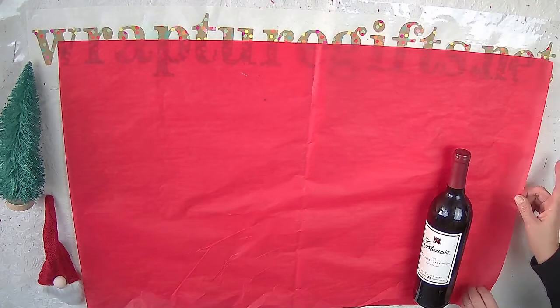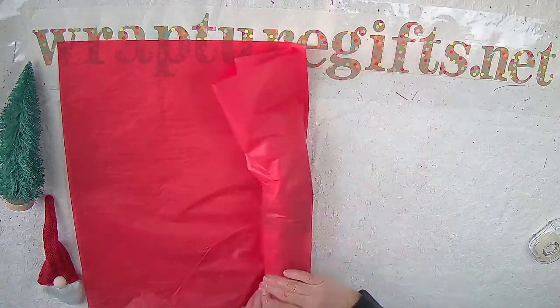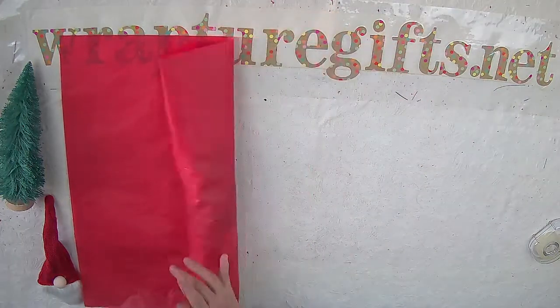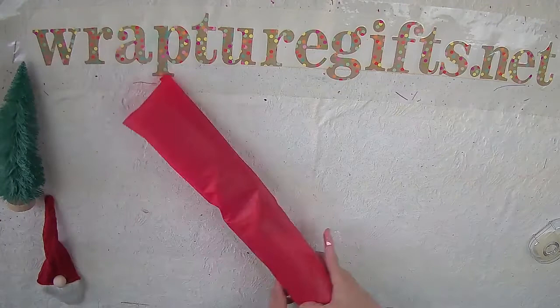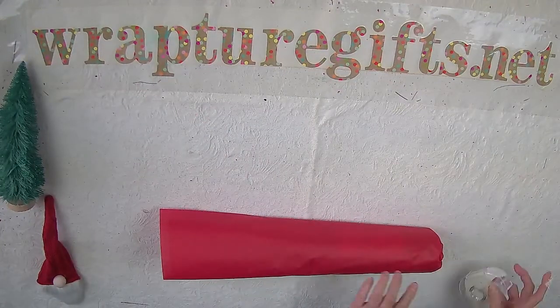How to Wrap Wine: Gnome Edition. First of all, we're going to wrap the bottle in our red tissue. We're going to secure the bottom with a piece of tape and then secure the side.